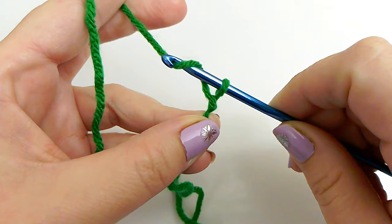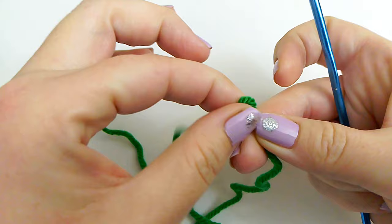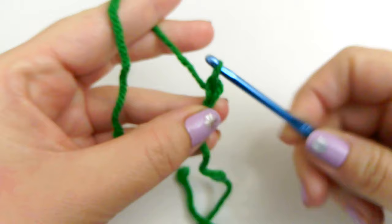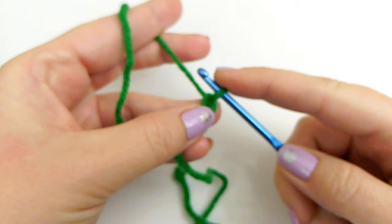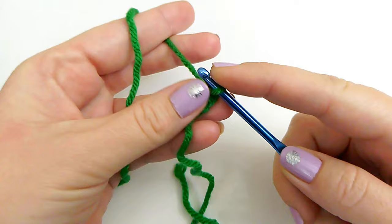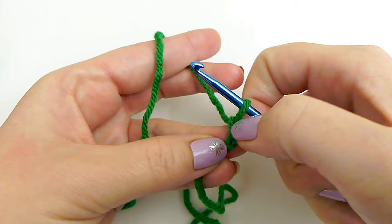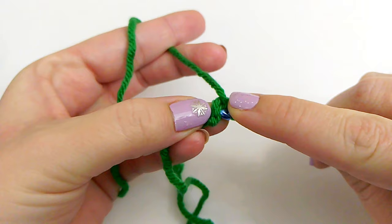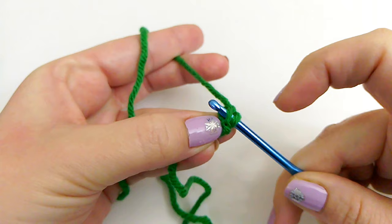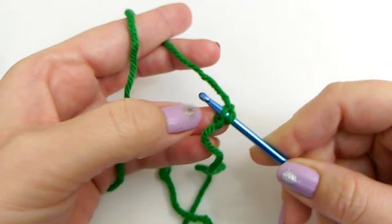We will chain one loosely — stretch your slipknot just a little bit; we don't want it real tight. For Row 1, our beginning chain is made up of three loops: one loop, two loops, and then there's a loop in the back called the back bump. You can make your chain a little bigger to make it easier to go into that back bump. We are going to go into this back bump and make eight single crochets.